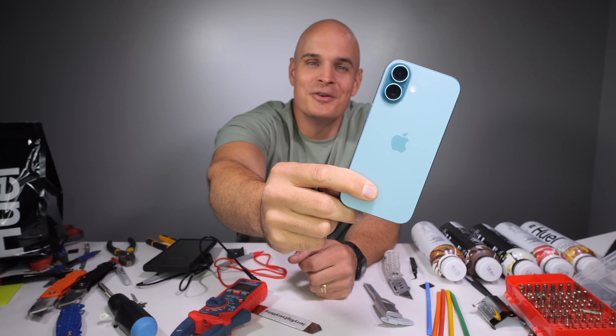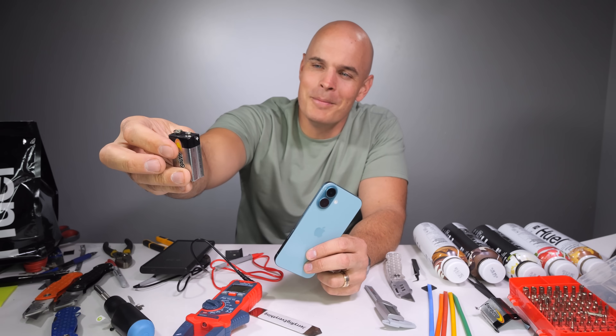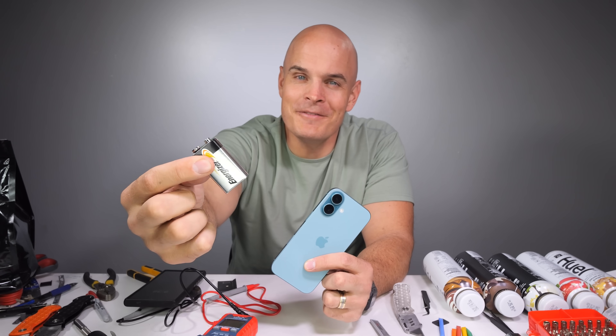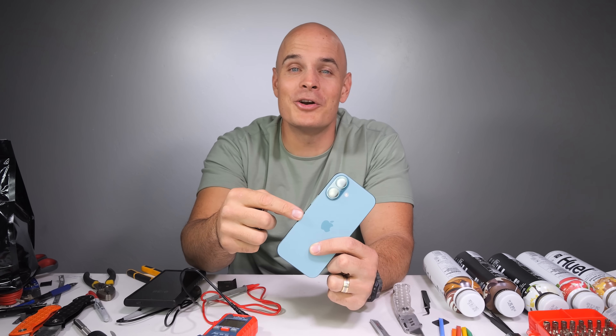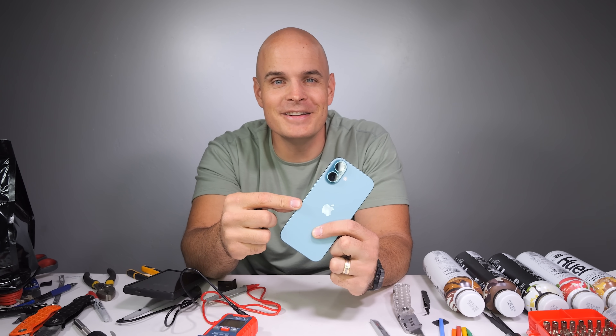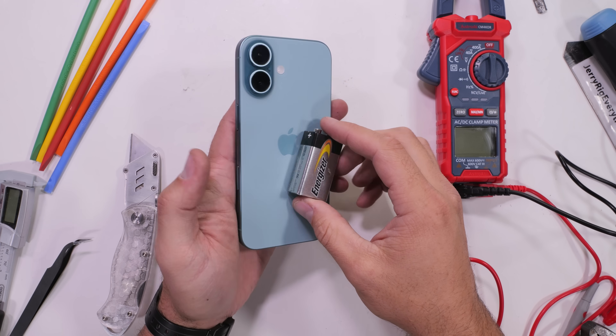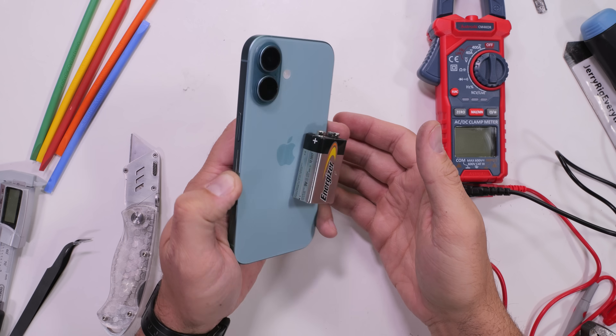Today we're going to electrocute a brand new iPhone 16 with a common household 9 volt battery. I've always wanted to say that. Specifically, we're going to electrocute the battery inside the iPhone 16, since it has an electrical debonding adherent under the battery where if we shock it with 9 volts, it should just fall away.